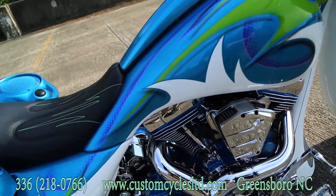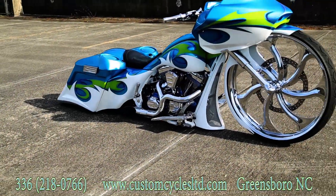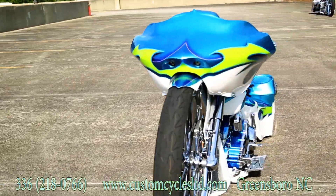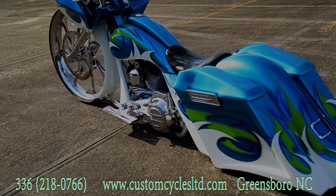This bike was built here in house at Custom Cycles Limited in Greensboro, North Carolina. If you have any questions or would like any of the parts, or to have one like this built, you can reach us at 336-218-0766. You can also look us up on the web at customcyclesltd.com.